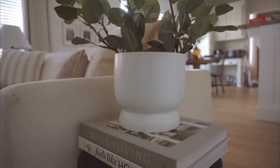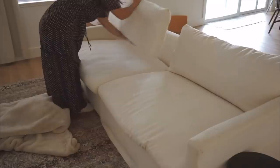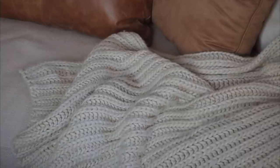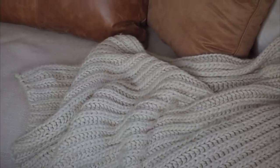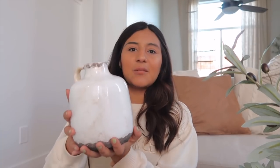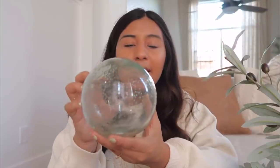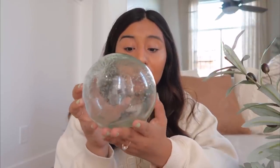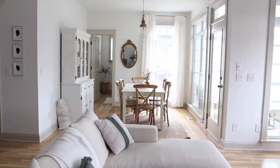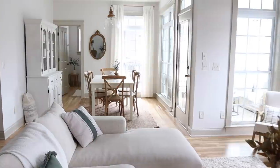Before we jump right in, I do want to share about my sweet friend Brenda over at Cozyaholic. Brenda has the most relaxing, serene, and peaceful decorating style and I gather so much inspiration from her. I know you guys will too. I'm going to link her channel down below as well as the video that she is sharing today — don't miss it, it's going to be so good. I hope you guys will go and check her out.